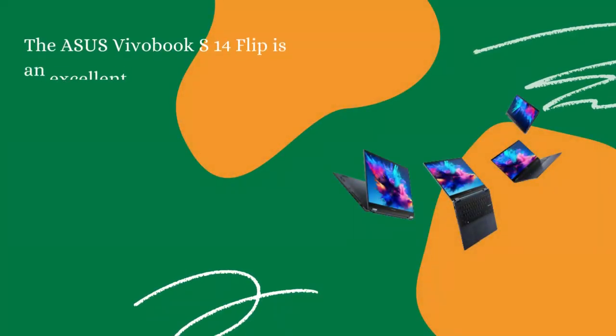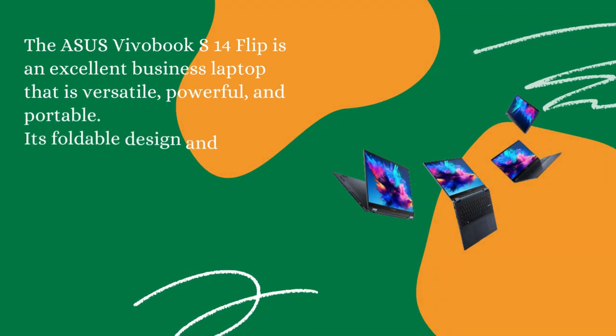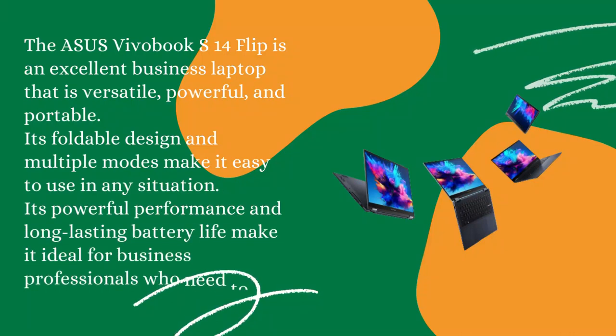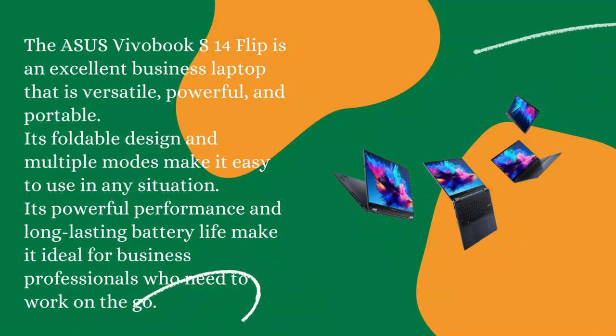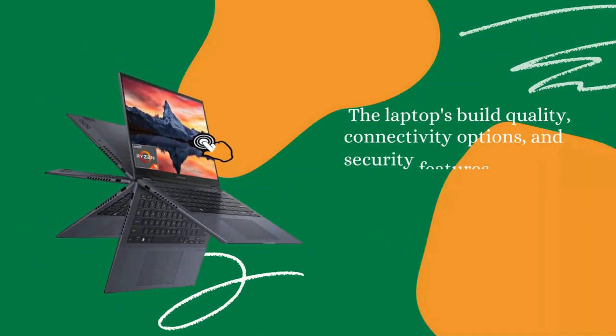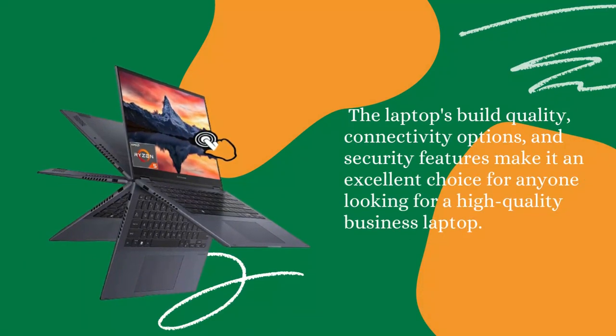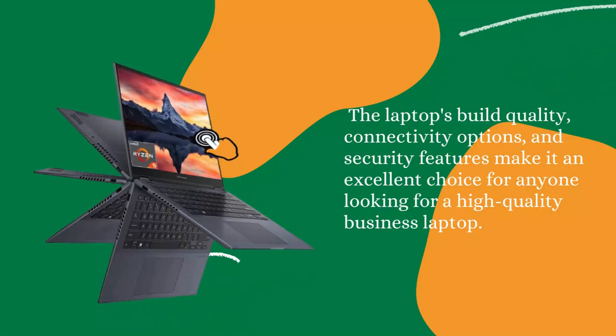Conclusion: The Asus Vivobook S14 Flip is an excellent business laptop that is versatile, powerful, and portable. Its foldable design and multiple modes make it easy to use in any situation. Its powerful performance and long-lasting battery life make it ideal for business professionals who need to work on the go. The laptop's build quality, connectivity options, and security features make it an excellent choice for anyone looking for a high-quality business laptop.